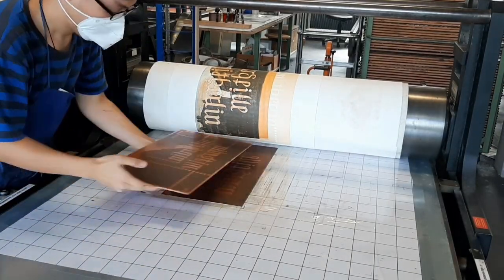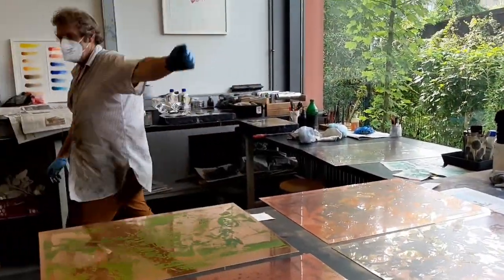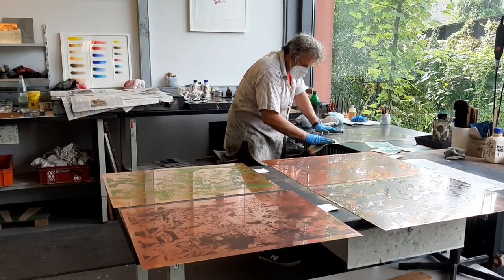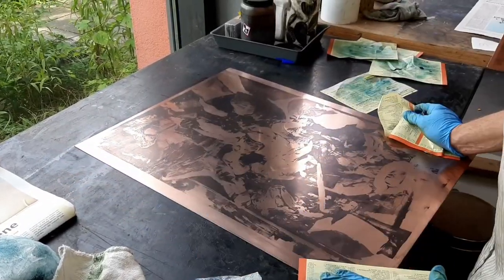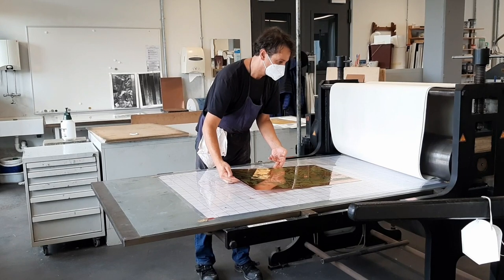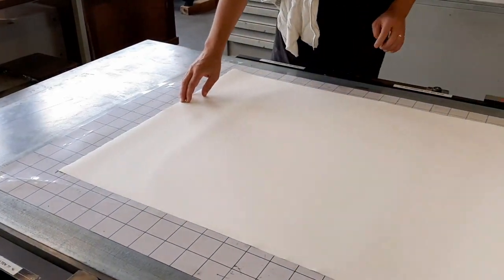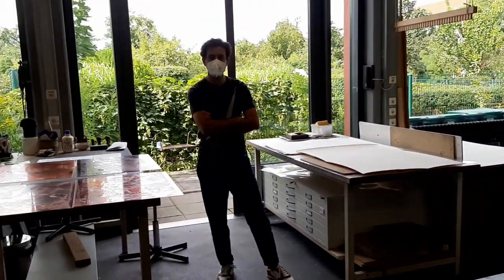Normally you would only go to one workshop to work on one project, but when working with Rob, he's using a bit of each workshop. I personally haven't had any experiences with printing, so everything I learned in the workshop is new. But I can tell that the teachers who are in charge of specific workshops are also interested in what Rob's doing, so I guess for them, some of what he does is also very new.